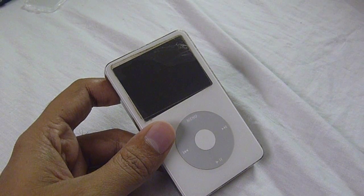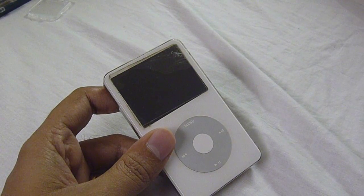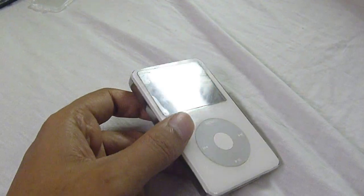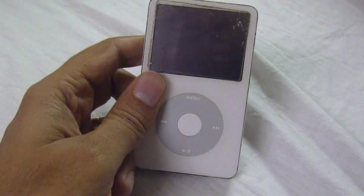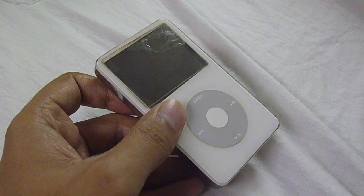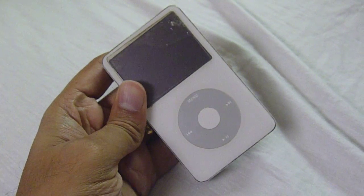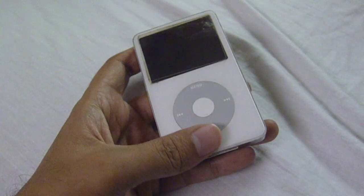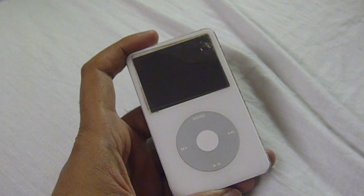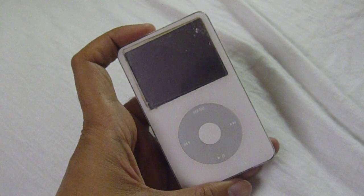Also, if you know iTunes, you know that it kind of encrypts your songs once you rip them onto the iPod — it gives them random letters and filenames. So when you go to find the music on the iPod's physical hard drive, it's kind of hard to find and organize. And as you know, if you buy music through iTunes, it automatically organizes your music by genre, album name, album art, and different categories.